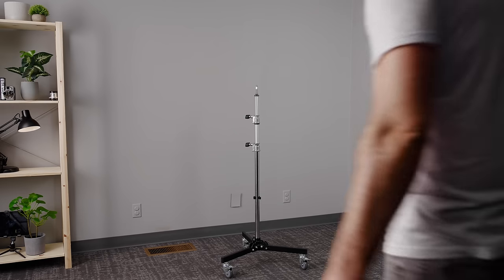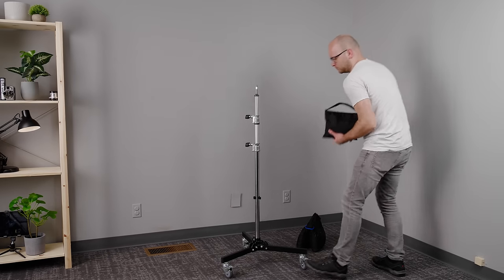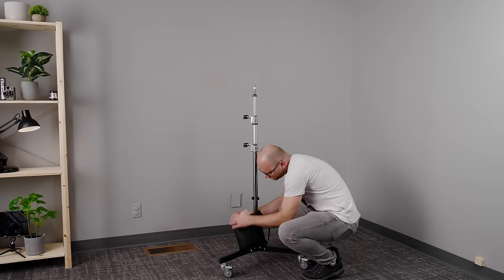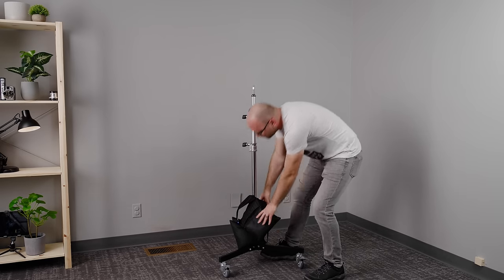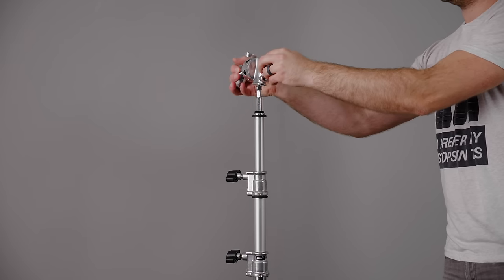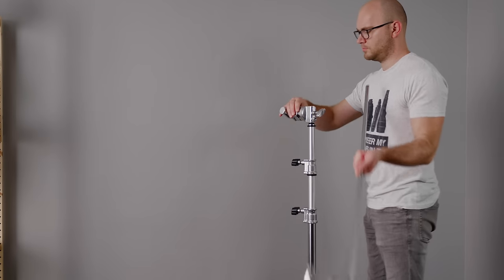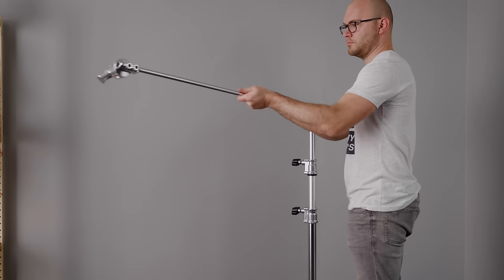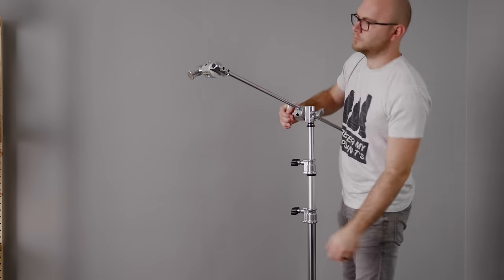So those are all the parts. Let's now get into the actual build. Take your stand and throw those sandbags on the base. We're going to be throwing a lot of weight on this thing and some of it will be offset, so we want to make sure we stay safe and have those sandbags in place. Next, add one of your two grip heads on top of the stand and add your grip arm. I'm using the 40 inch because I want that extra reach, and you can collapse everything pretty easily when you're done.